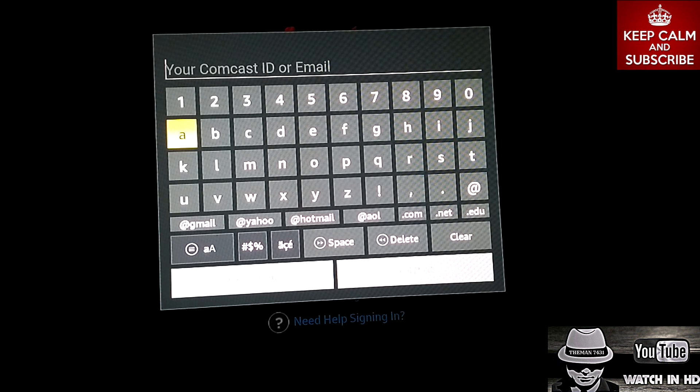Once you do that and type in your information, you're pretty much good to go. You can navigate through the interface of the Xfinity TV Go app through your controller and flip through different sections. You can also do the same thing with a wireless keyboard and mouse. The only way it's going to work is if you have a special controller you can use as a wireless mouse, or a Bluetooth keyboard with a touchpad. I wanted to add that in really quick, guys.